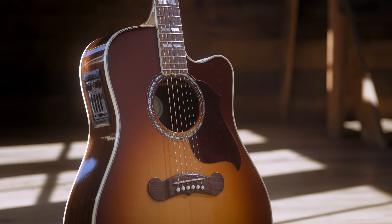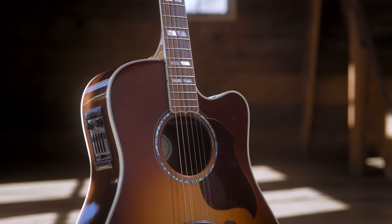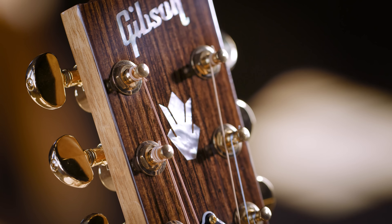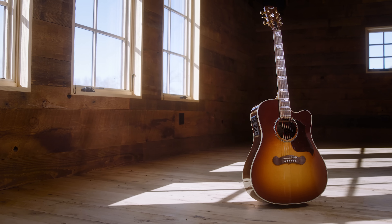Another feature of the Songwriter Standard EC is the onboard Fishman Prefix Plus T system — a wonderful system with great equalization, a built-in tuner, and great hands-on controls for the player that wants a little more flexibility in his electronics right at his fingertips. Songwriter EC Standard from Gibson Acoustic, part of the modern collection.